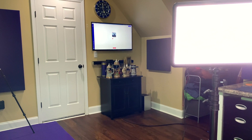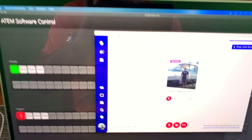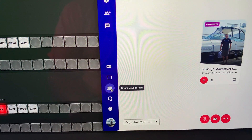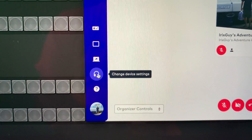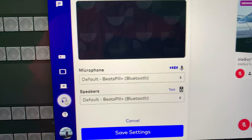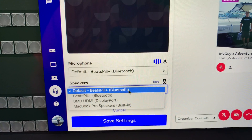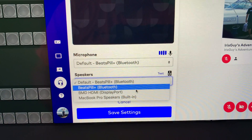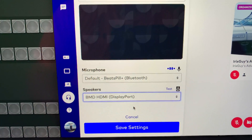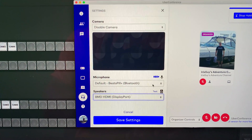For demonstration purposes, we're going to bring this back over to our laptop screen to show a necessary setting. This is Uber Conference — your settings may differ if you're using GoToMeeting or something else. Go to Change Device Settings. You can see it says Speakers — that's a Bluetooth speaker I've got, I don't want to use that. I want to use BMD, which stands for Black Magic Design HDMI Display Port. So the speakers should be set to that.